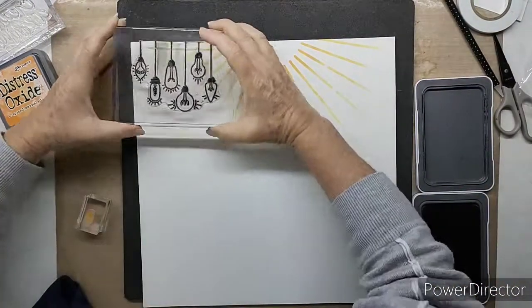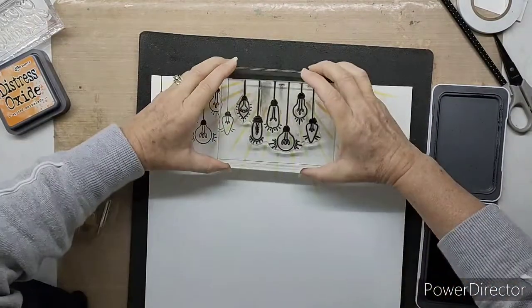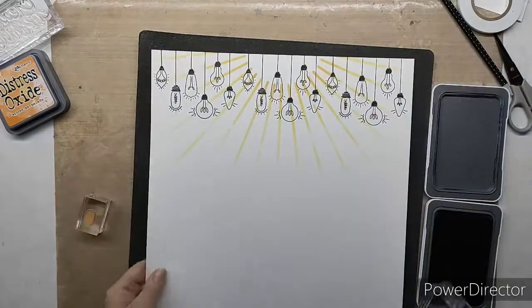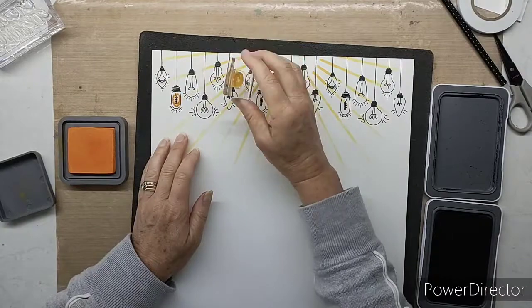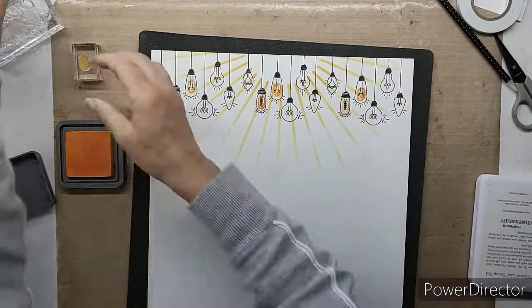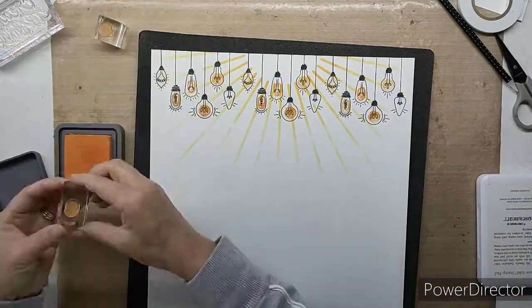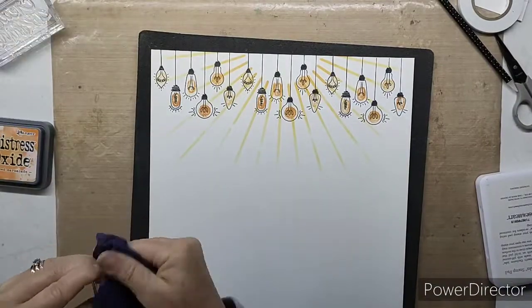Now I'm going to use the stamp of the month in a more defined way and do a whole strip of light bulbs along the top. In the catalog's suggested artwork it gives a little impression of using all the lights as a strip, so that's where I got that idea from. I'm going to use first and second generation stamping to fill in some of those light bulbs — at times I use third generation as well — so I keep stamping without re-inking and it gives a nice defined look of different shades of the same color.